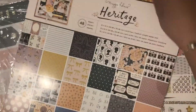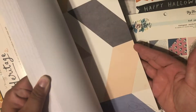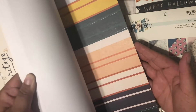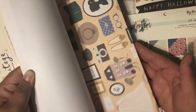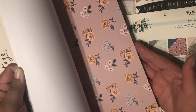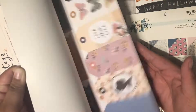I also got the 12x12 Heritage by Maggie Holmes — I'm sure most of you have seen it already. I am just in love with all her stuff, like everyone else is, right? I also got some separate sheets.